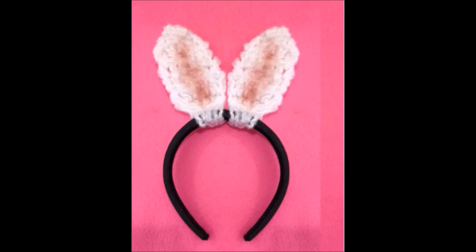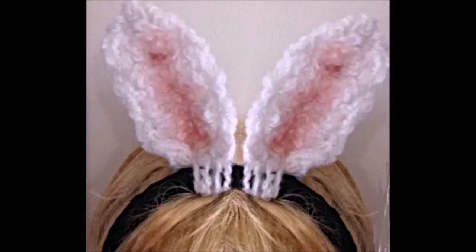Like that, and there you go — that's how easy it is to crochet a bunny ears headband. You can include that in your children's Easter basket and they can wear their Easter rabbit ears all day long. Thanks for watching. Bye for now.